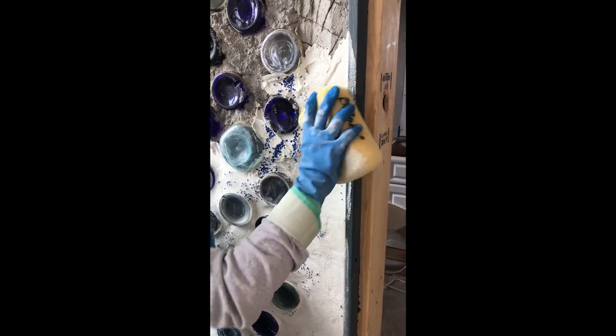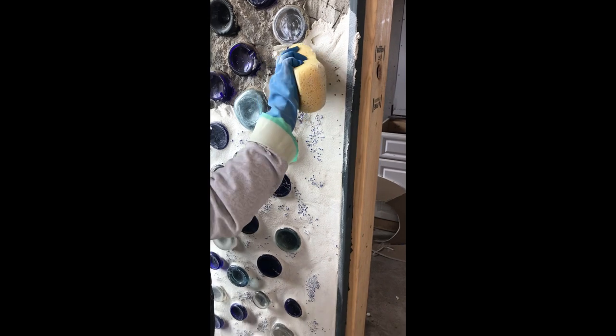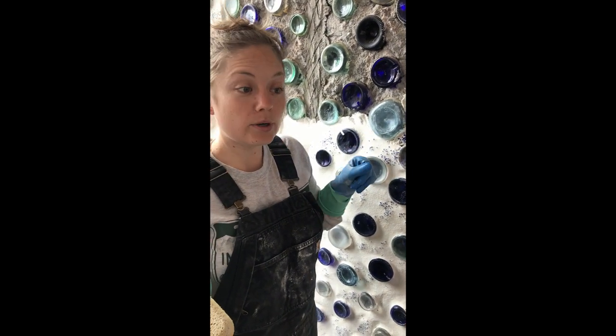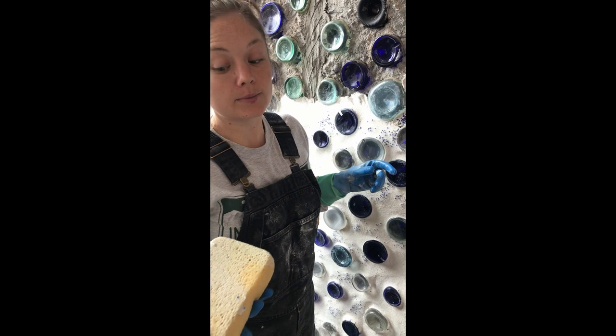It's also nice to come back often with a wet sponge and clean the plaster off the butts of the bottles, because if you let it dry it's harder to get off later. I did find a trick though — using a toothbrush with muriatic acid on it to get any really hard leftover plaster off the bottles. It's pretty toxic and I don't love working with it, but it works really well.